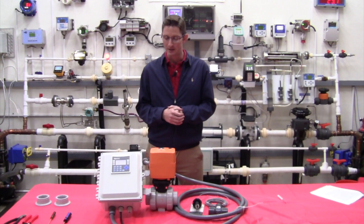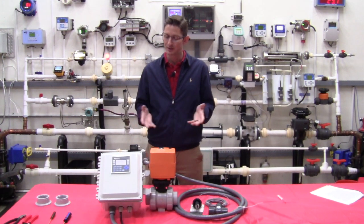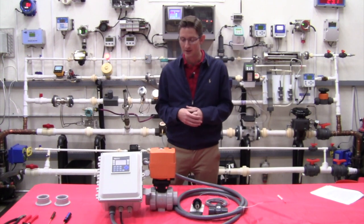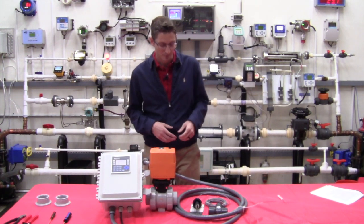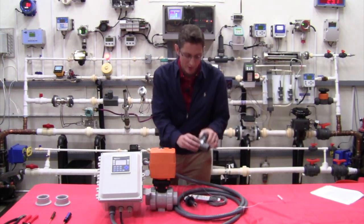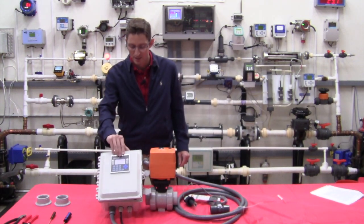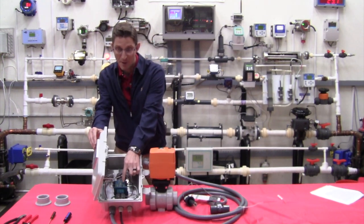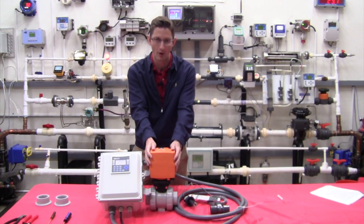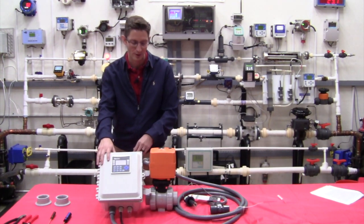What we have today is a system that, as opposed to being our original hardwired design, this version is designed to act like a gas pump — it's a batching system. We still supply you with a paddle wheel flow meter, a T-fitting, a display, and a power supply. In addition, you're going to have an electrically actuated ball valve, and the power supply and display will be housed in a NEMA 4X enclosure.